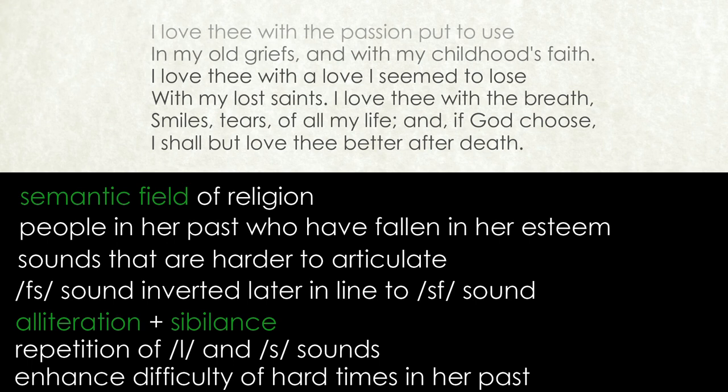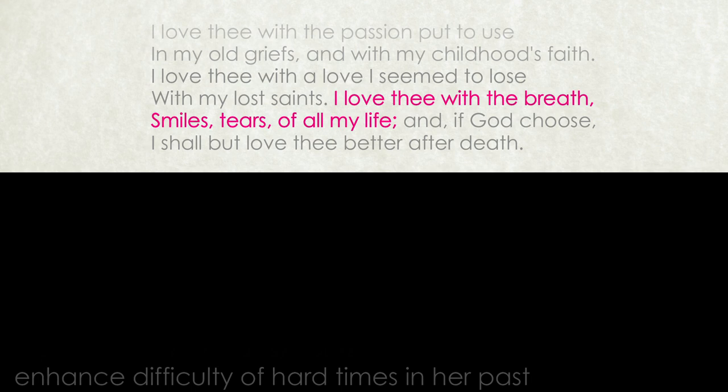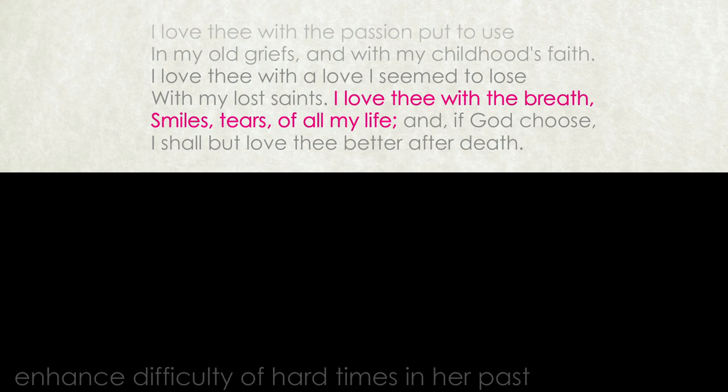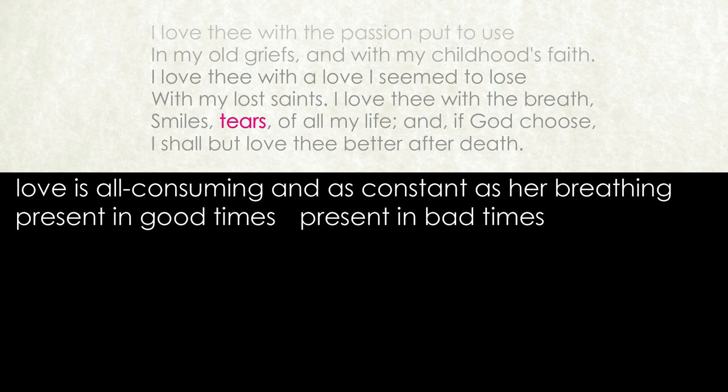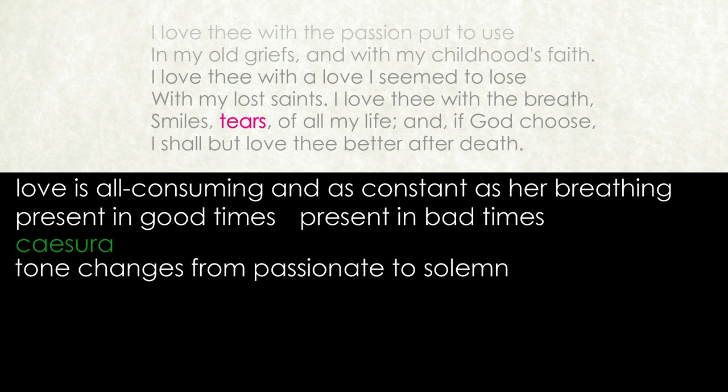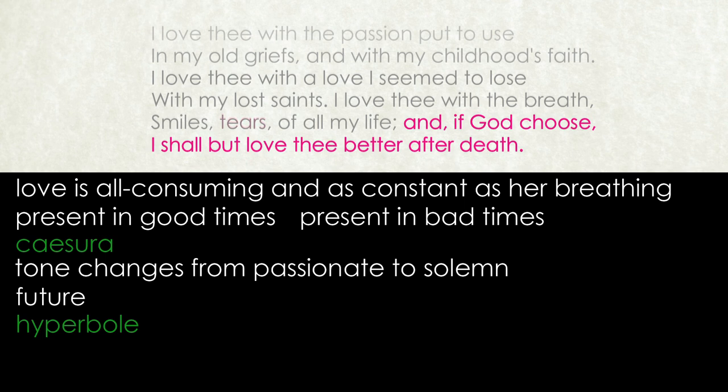She sums up her feelings in the final lines: 'I love thee with the breath, smiles, tears of all my life.' Her love consumes all her life — it is as constant as her breathing, present in good times with her smiles and bad times with her tears. Her final thought, separated by a caesura which allows a pause before the tone shifts from passion to solemnity, takes her to the future as she hyperbolically declares: 'and if God choose, I shall but love thee better after death.' Not even death can destroy her feelings, as she will continue to love him even more for eternity in the afterlife.